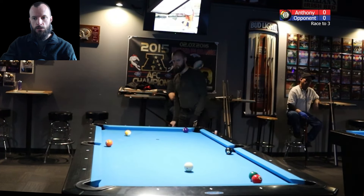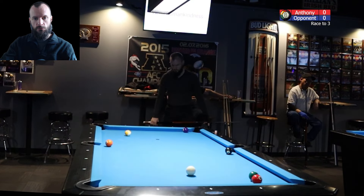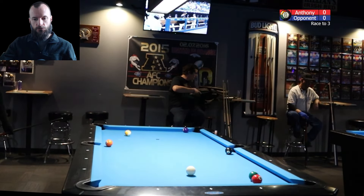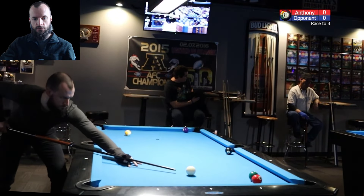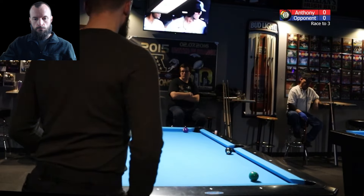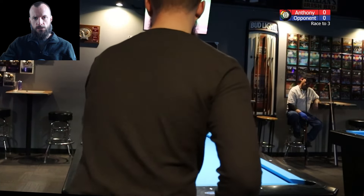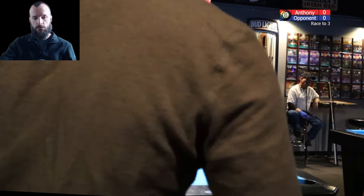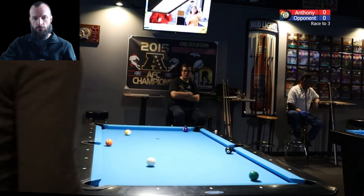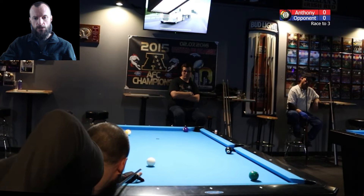Good speed brings it up nicely, and lots of options for the four — really anywhere in this area of the table is going to work fine to get over for the five. I'm checking my line on the five: if I want to get underneath it and play it in the side, just making that five ball is going to give natural shape on the six. We don't want to get too far ahead though — we've got to be good on the four. It's glued to that bottom rail, so make a clean thin cut. I'm looking at coming into the four and back up table to get above the five ball, which is a better decision — more speed to the cue ball, more likely to make it, but you have to pay attention to your cut angle.